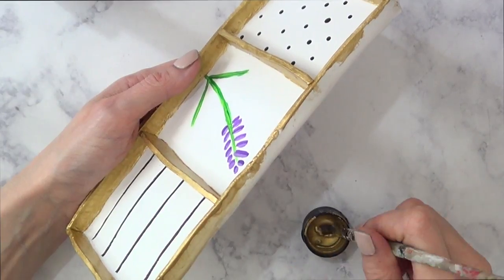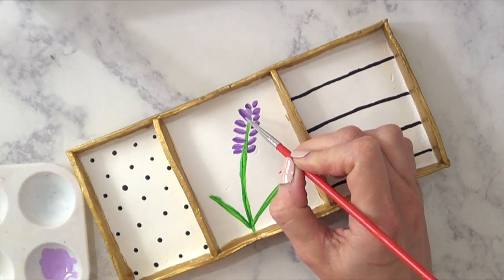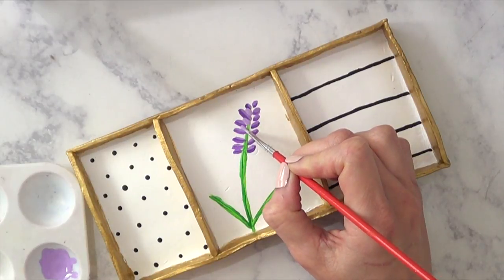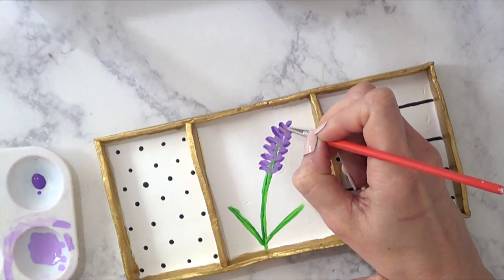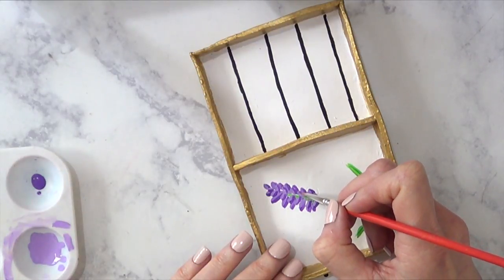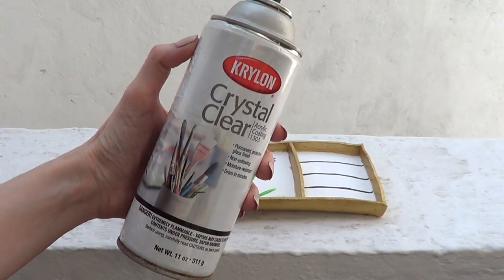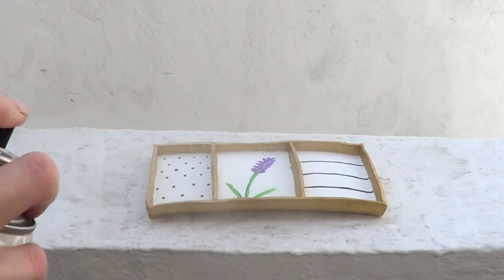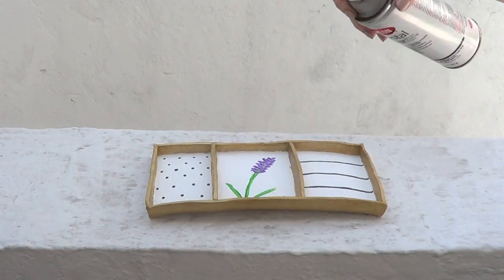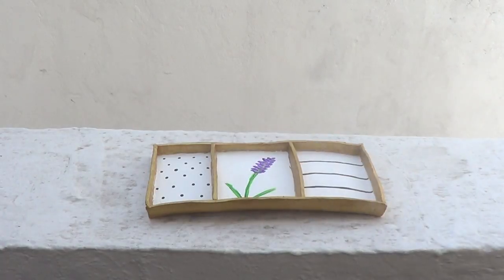I decided to add more purple on my lavender plant because I felt like it needed something else. I basically did the same thing over those strokes, and I think it looks cuter with more stuff going on. I'm going to let the whole thing dry and set. Then I'm going to work outside, because I'm going to cover this with a crystal clear coating — just to protect it and give it some shine and gloss.